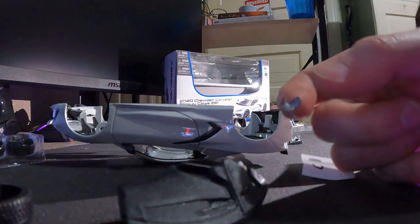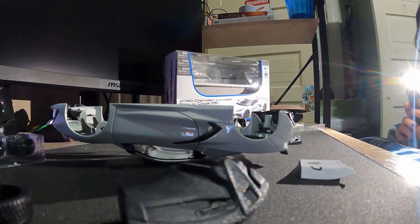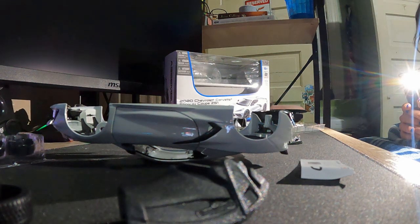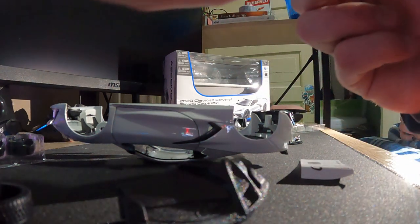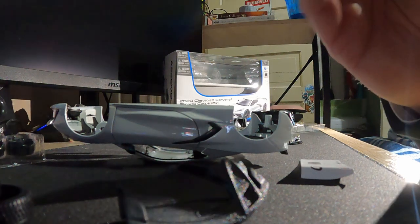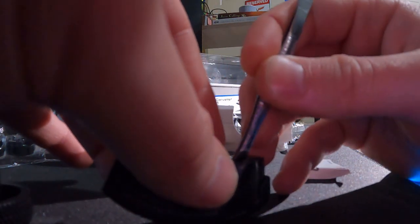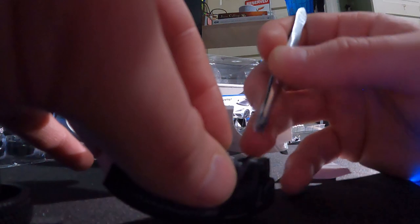Need some tweezers, need some tweezers! Tweezers definitely make decals and stickers a lot easier to place. So there we go, now she's got a nice little speedometer.